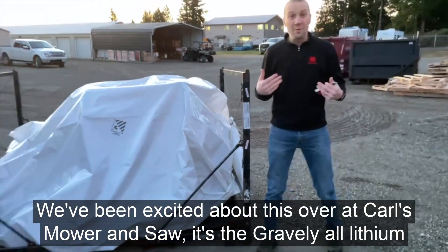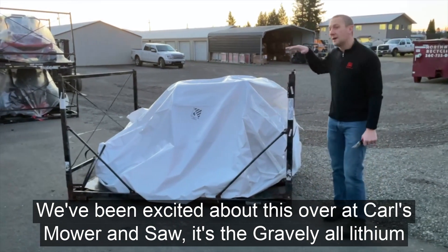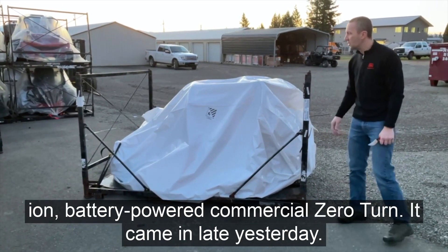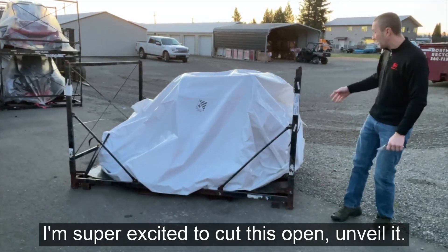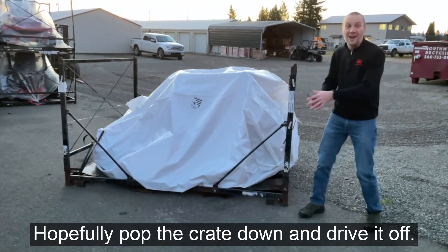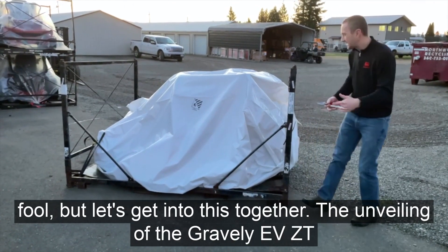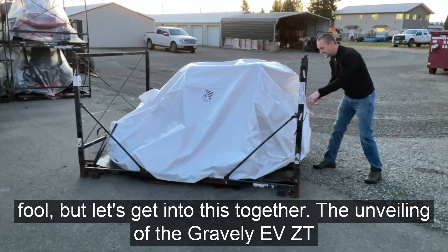Here it is. We've been excited about this over at Carl's Mower and Saw. It's the Gravely all lithium-ion battery powered commercial zero turn. It came in late yesterday — we haven't touched it yet. I'm super excited to cut this open, unveil it, hopefully pop the crate down and drive it off. Although I have no idea how this operates yet, so I could look like a fool. But let's get into this together — the unveiling of the Gravely EVZT.